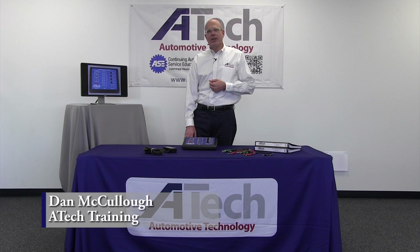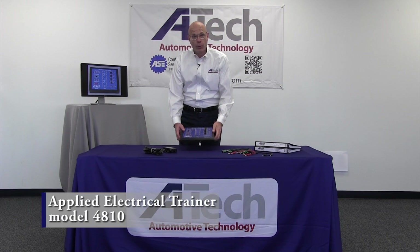Hi, I'm Dan with ATEC Training. What I'd like to do today is introduce you to one of our newest products, our applied electrical trainer, Model 4810.